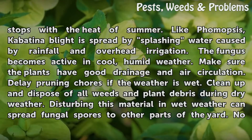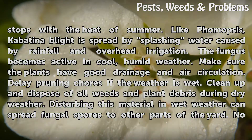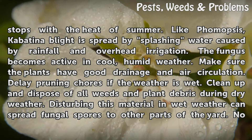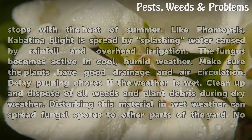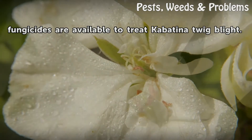Like Phomopsis, Kabatina blight is spread by splashing water caused by rainfall and overhead irrigation. The fungus becomes active in cool, humid weather. Make sure the plants have good drainage and air circulation. Delay pruning chores if the weather is wet. Clean up and dispose of all weeds and plant debris during dry weather, as disturbing this material in wet weather can spread fungal spores to other parts of the yard. Fungicides are available to treat Kabatina twig blight.